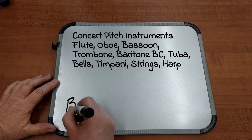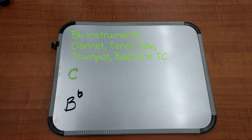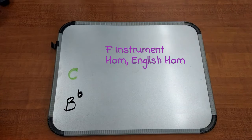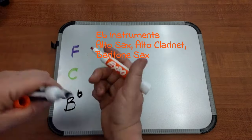The B-flat concert scale — we're going to start with B-flat. For the B-flat instruments, it's going to be C, a perfect fifth above B-flat: B, C, D, E, F, some kind of F. For the E-flat instruments, a perfect fifth above C: C, D, E, F, G.